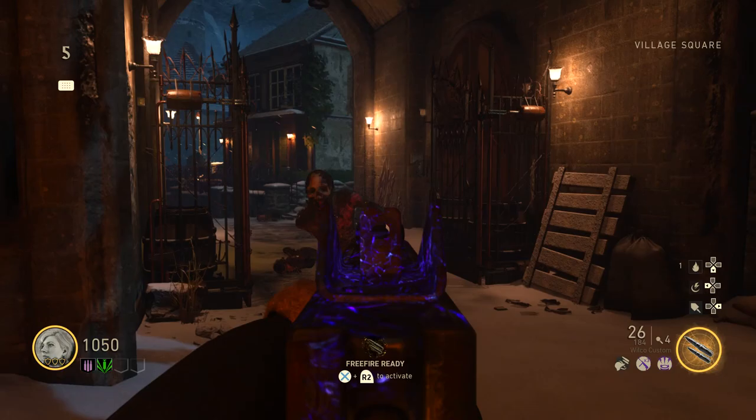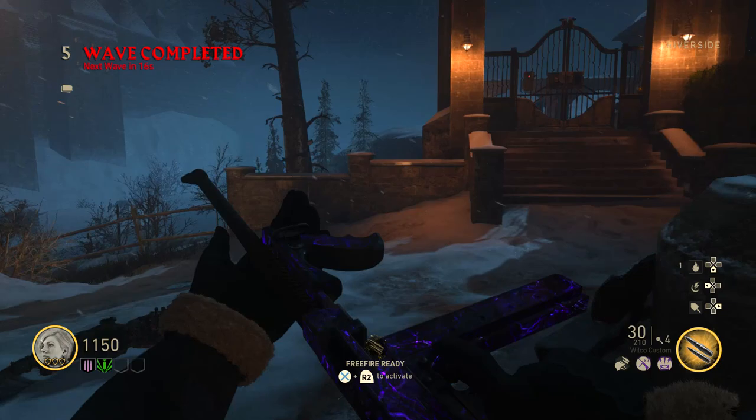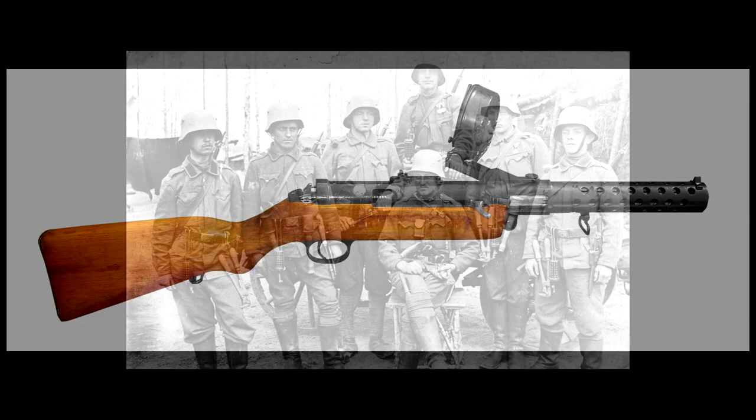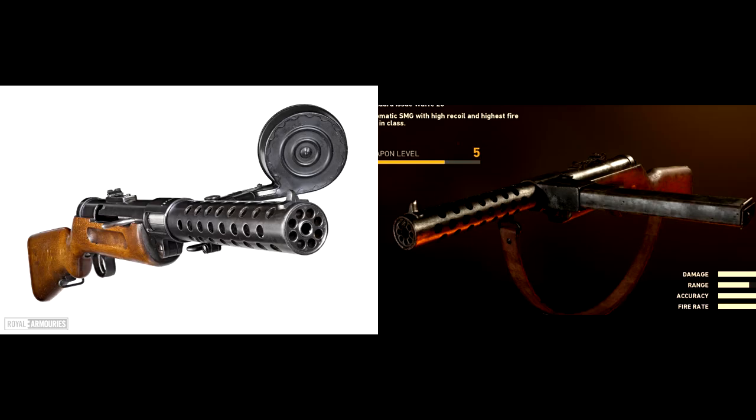Today we're going to be taking a look at the American-made Thompson submachine gun, specifically the 1928 model, as that is apparently the model we have here inside of World War II. Believe it or not, the Thompson was actually designed during the last stage of World War I. In 1918, the United States had seen firsthand what the German-made Bergmann MP18 submachine gun was fully capable of in the hands of the Sturmtrooper, or German Stormtroopers.